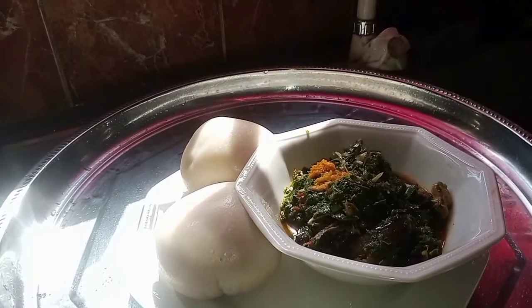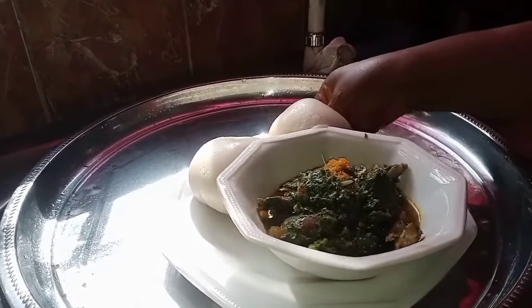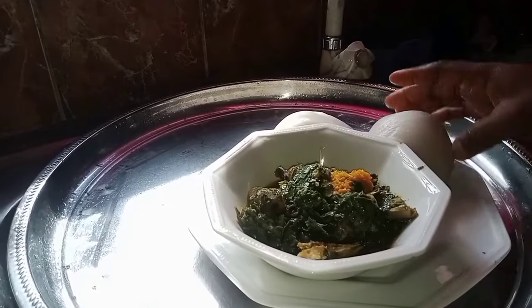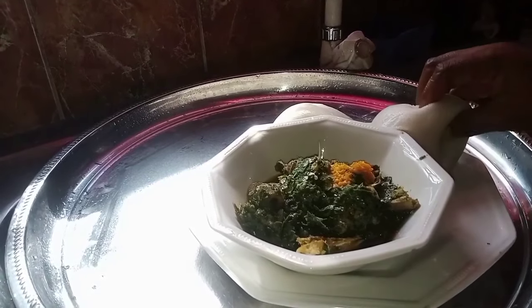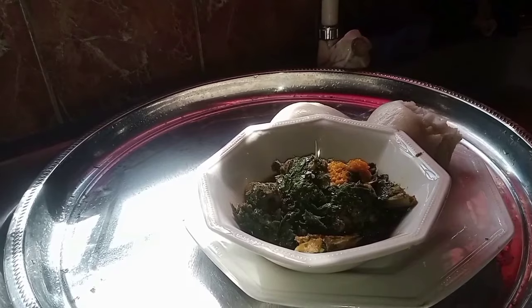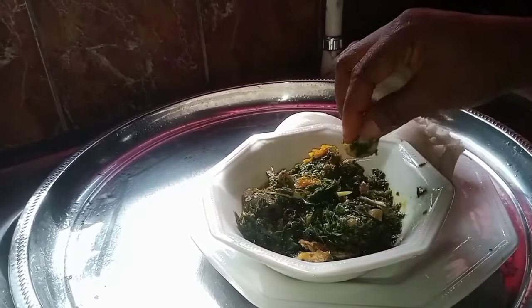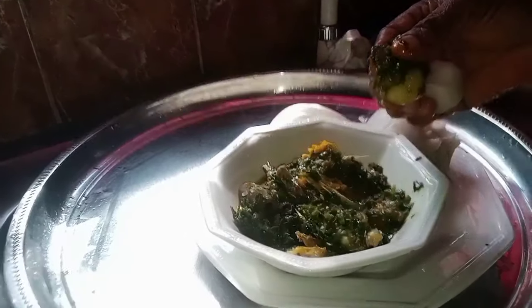I am washing my hands now. I have fufu here — two big balls — and I have my plate of soup. I want to taste it. Lord Father, bless this food, sanctify it in Jesus' name. Amen. Provide for people that don't have. So delicious! Don't eat it in the morning, don't eat it at night — eat it for lunch.